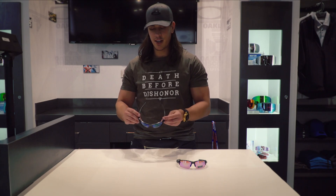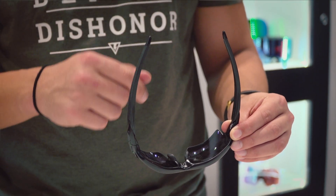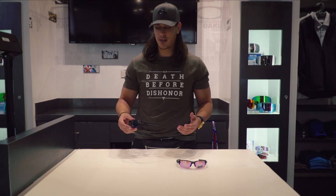It also has a nice U-shape which wraps around your face really well, blocks out a lot of wind and debris when you're using it in a performance aspect, because this is a performance frame. So of course it's going to have your unobtainium on your socks and nose pads. But because it's a dual lens you can dress it up as well, wear it casually every day depending on your color combination.